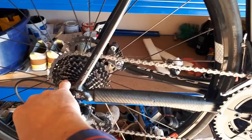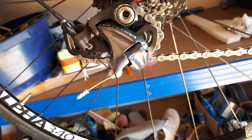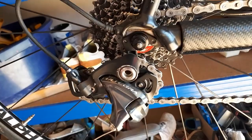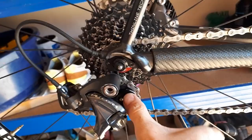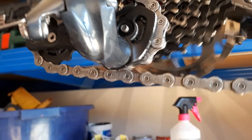Now shifting into the small chainring and smallest sprocket at the back, the rear derailleur has folded from its completely extended position into the completely folded-back position — this is the maximum range it can do. A longer cage can take up more chain because it has a longer swing length. In this gear, the chain is actually rubbing very slightly on itself where it goes over the top pulley.